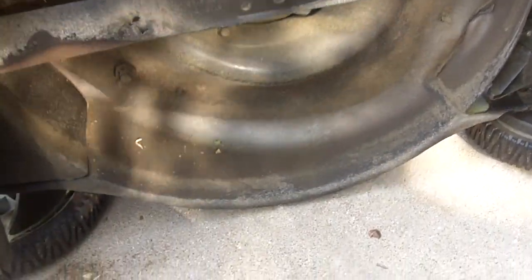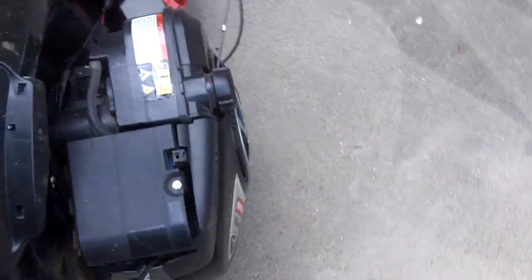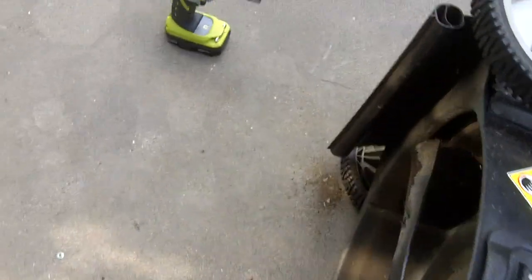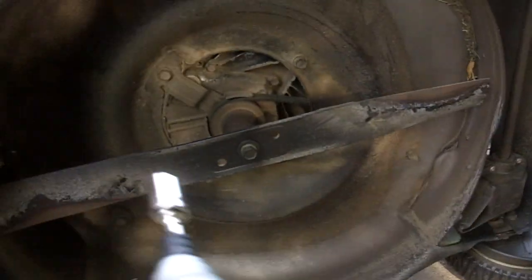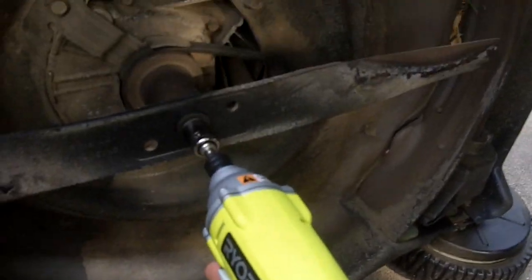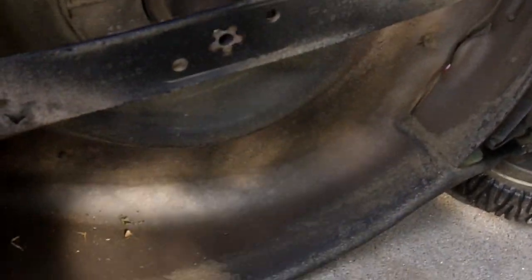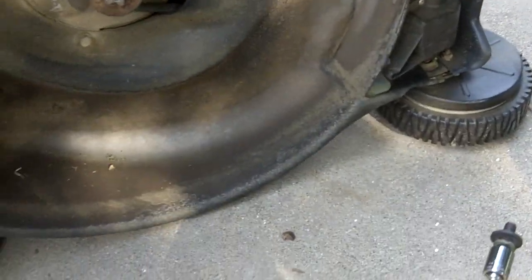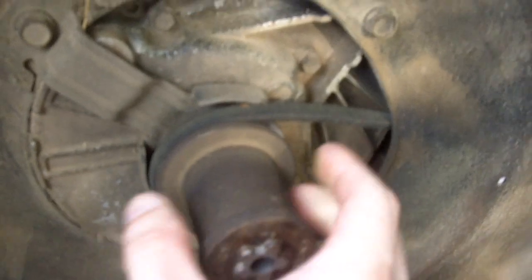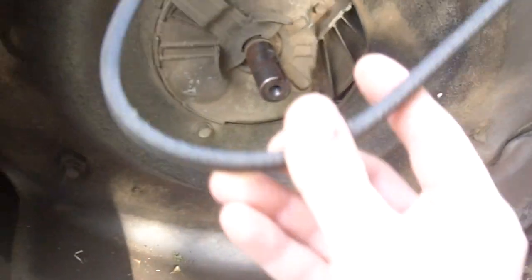Next, flip your mower over and remove the blade. Whenever you tip your mower over, make sure you flip it with the carburetor facing up. I find the easiest way to take a blade off is with an impact driver — this is a 14 millimeter socket. In this case we can just take the belt off and slide the blade adapter off, and the belt's off.